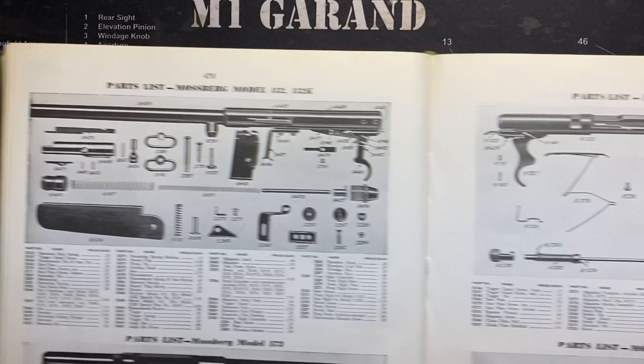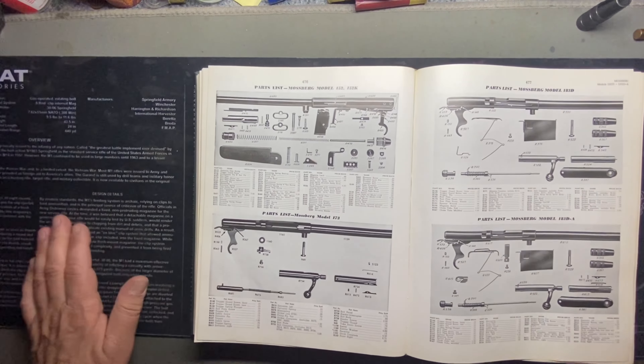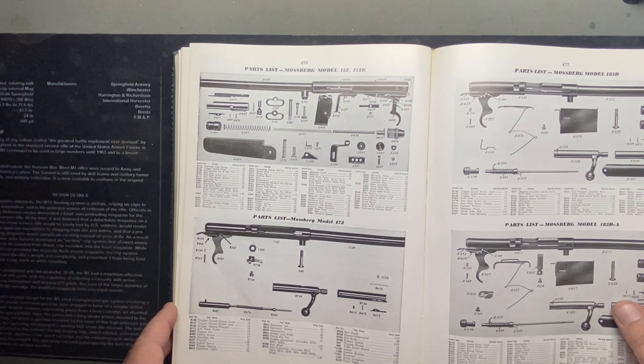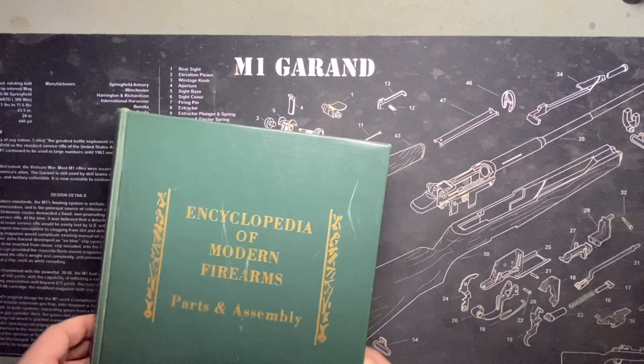You've got to get one of these books — you absolutely have to. This is what I love about breaking down this stuff — I really do. I was really interested in the different versions.